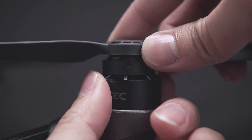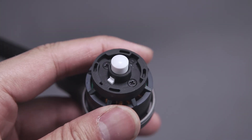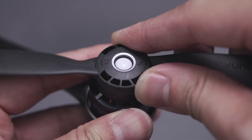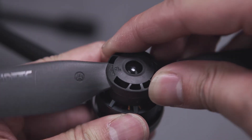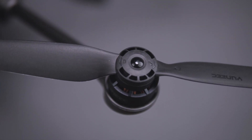Now place the propeller onto the motor and lightly spin it until it slots into the locking mechanism. Then, while holding the motor stationary with your other hand, lock it in by gently turning the propeller clockwise if it's a white propeller, or counterclockwise if it's black. If you forget, there are lock and unlock directional icons on top of each propeller to guide you.